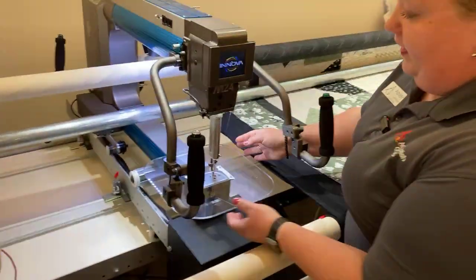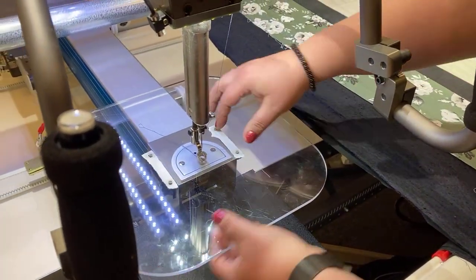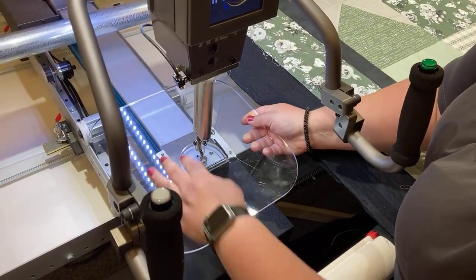To remove it, you can lift from the edge. But if it's a little tough the first time, you might want to put your thumb in here and try to lift. It will get easier over time — it just snaps down.